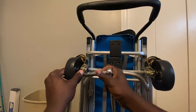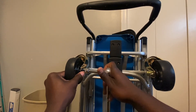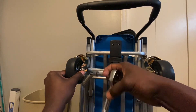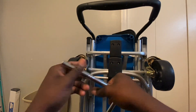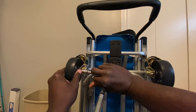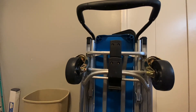All right, let's tighten it up. Nice and tight right there. Turn a little bit more — and there we go.